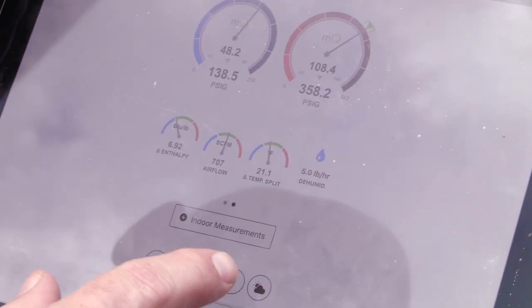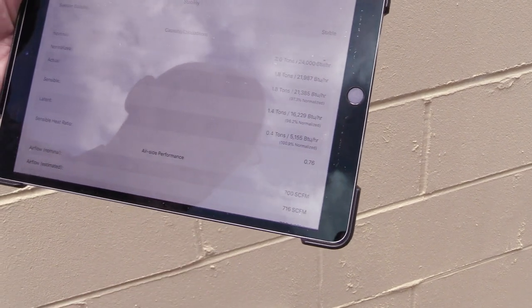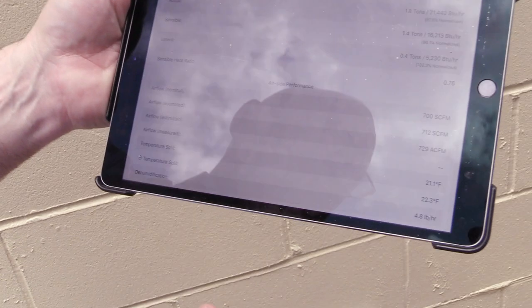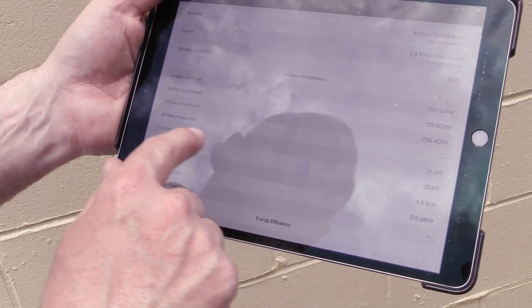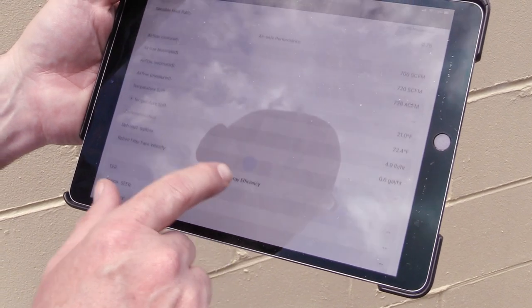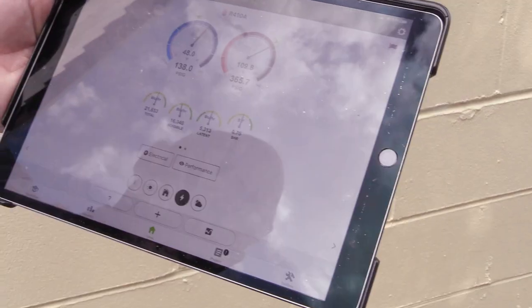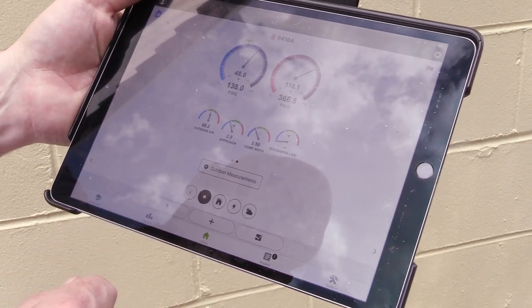Supply and return air wet bulb temperature splits are pretty spot on. Airflow on the machine we said was right at 700 — 692 showing. Going to the performance section, we're doing 97.5 percent of normalized capacity, 96.1 percent of normal sensible, and 100 percent of the latent. Everything is looking really good as far as efficiency and capacity. Make sure when you look at manufacturer's literature you'll see SCFM — standard cubic feet per minute — which accounts for mass flow and air density. Temperature split is 21 degrees against a 22-degree target. We're pulling about 4.9 pounds an hour of humidity out — about half a gallon an hour.